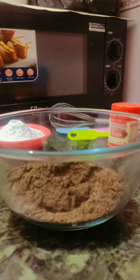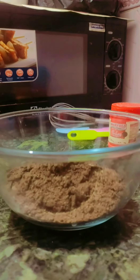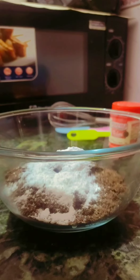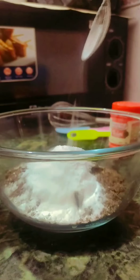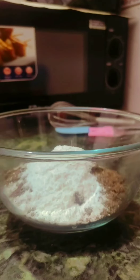Now I am going to add the sugar — two spoons of sugar. Now we will go for the further process. I am going to add half a spoon of baking powder.